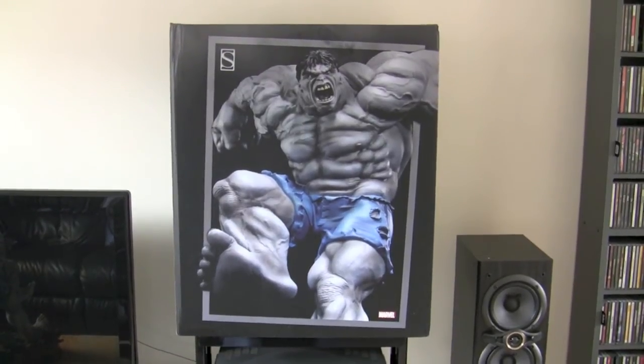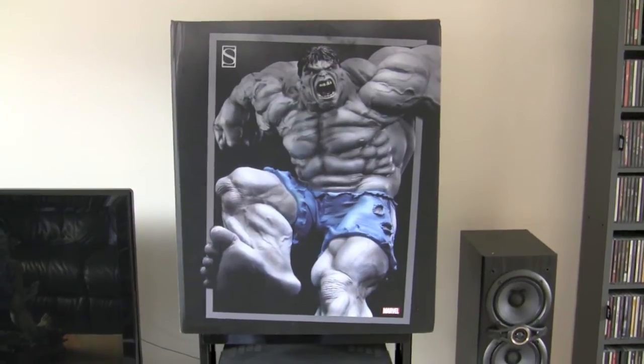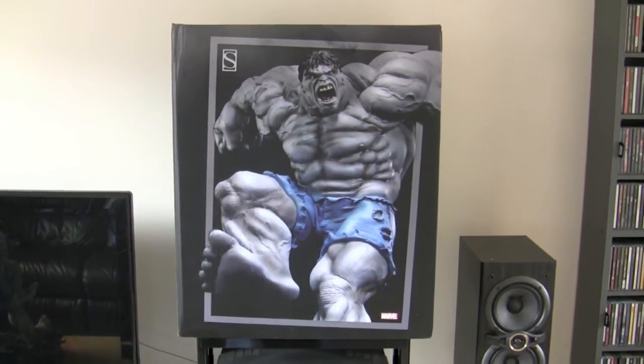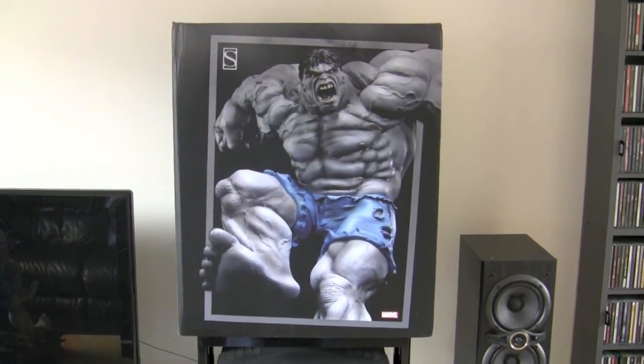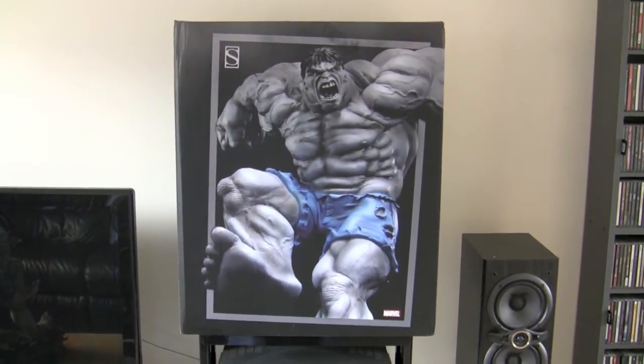And the box is huge, and so is the statue. So that's the box — a quick front view of it. And let's have a look at the statue.